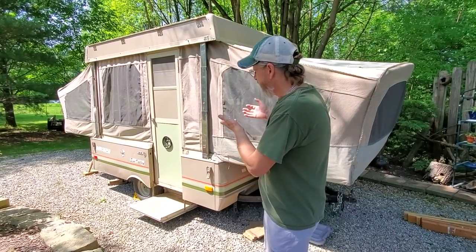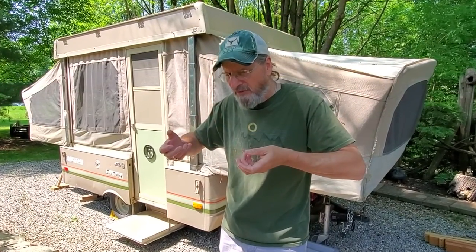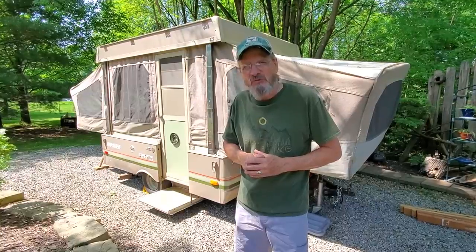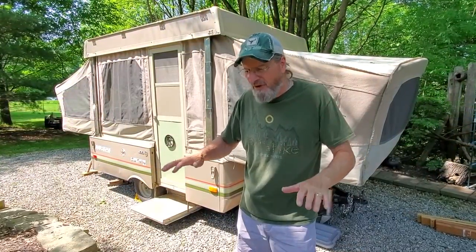That was a nice little project — something about new paint always makes everything look brand new. There seems to be a movement on taking your pop-up campers and raising them up. A lot of people are taking the leaf springs and flipping them around to the top side, which raises your camper up, and I think there are people talking about you can actually buy a kit. With the Sun Valley Coleman, it travels and goes down the road so smooth — no sway, very balanced.